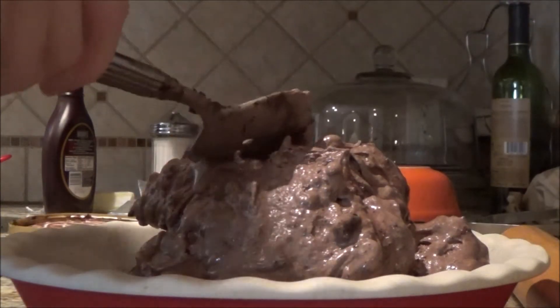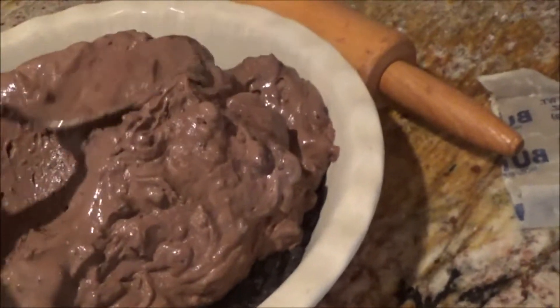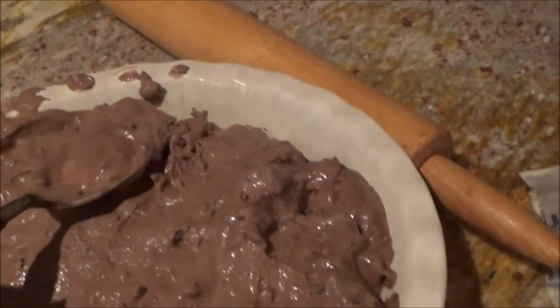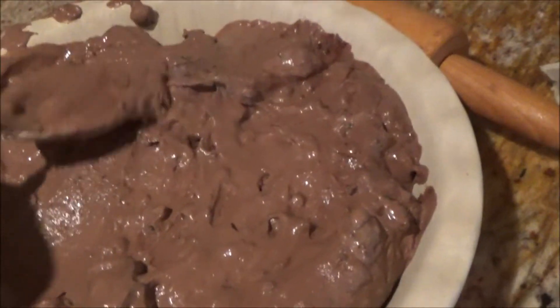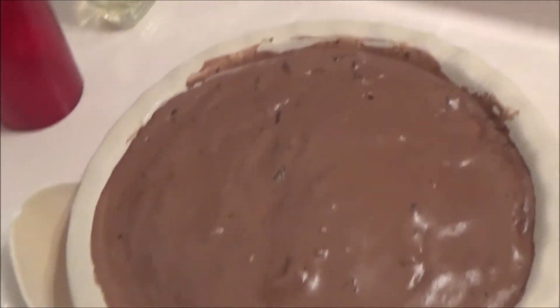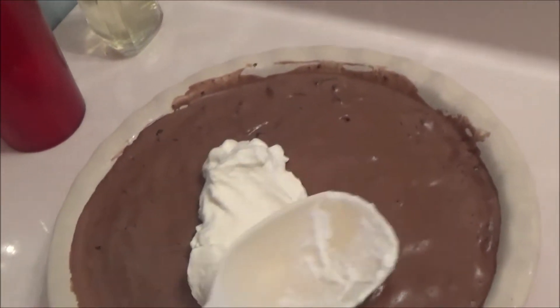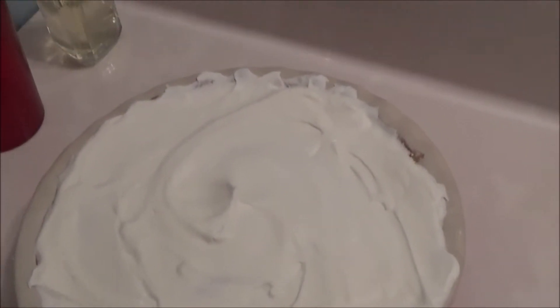Whoa! And then you use your spoon to spread out the ice cream into the pan. I'm not very good at this. After you have fully spread it out, just put it in the freezer for a couple hours. Okay, so this pie has been in the freezer for a couple hours. Now I'm gonna take this cream and spread it over the top. So, I have it all spread out.